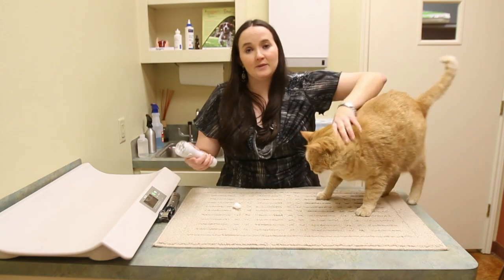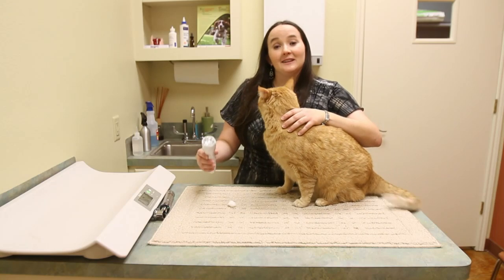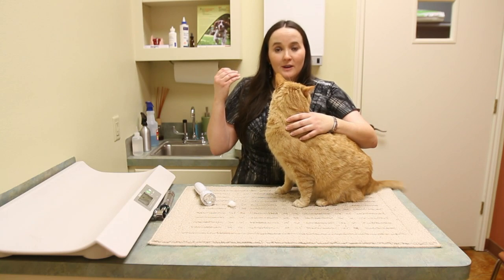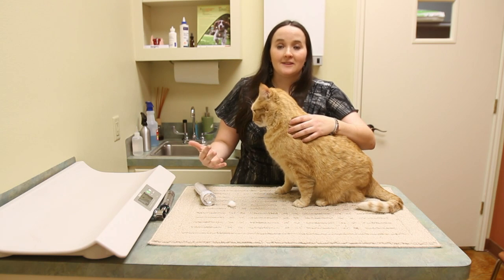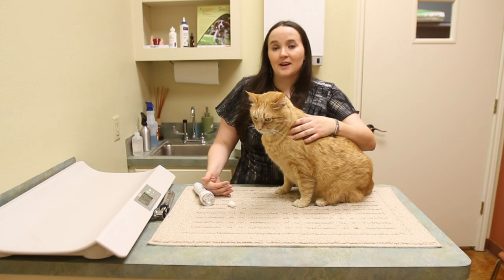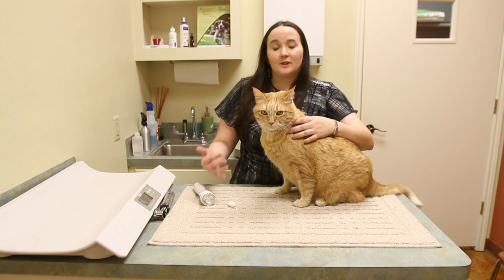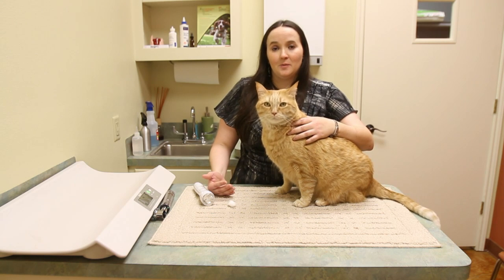The other thing you can try is shining a bright light at them — they should wince and move their head away. If you shine a light into a dilated eye, the eye should squint down and the pupil should get smaller. If the pupil gets smaller, that's the eye reacting to the light. However, this test is not always the most accurate test for blindness. All cats' eyes should respond this way, so if your cat's eye doesn't respond, you know something's wrong — but it doesn't necessarily mean they're blind.